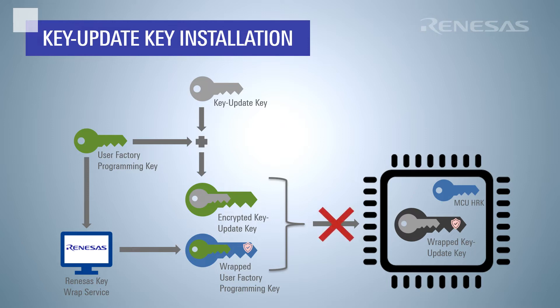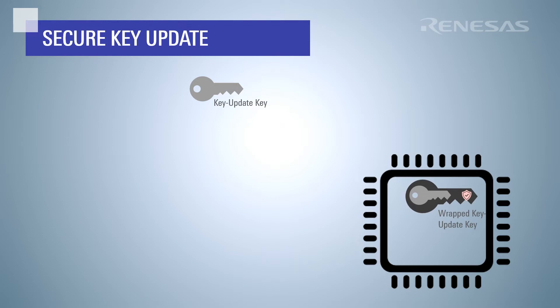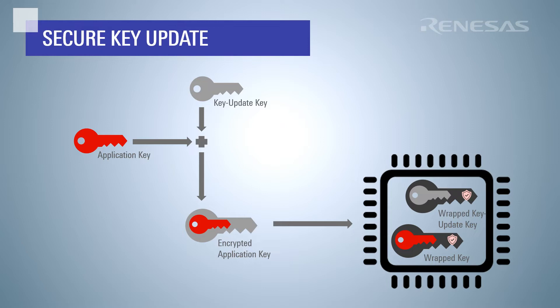After initial provisioning, it is recommended to disable the mechanism used to install keys, so it is recommended to install multiple key update keys during provisioning. The key update keys are used to update keys on the device after initial provisioning. The new application key must be encrypted with one of the previously installed key update keys. APIs in the RA Family Flexible Software Package can then be used to MCU-uniquely wrap the new application key. Note that additional key update keys cannot be wrapped using this mechanism.